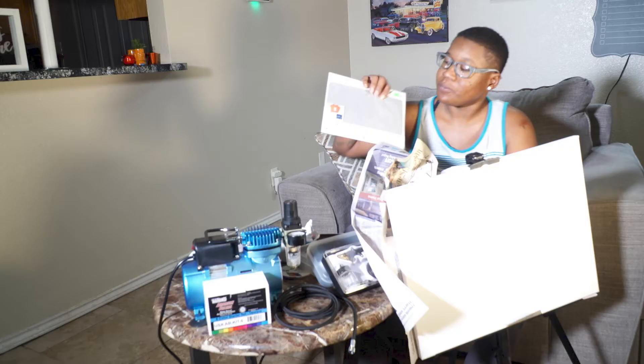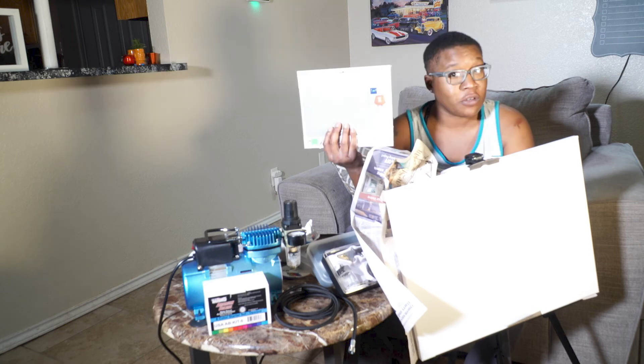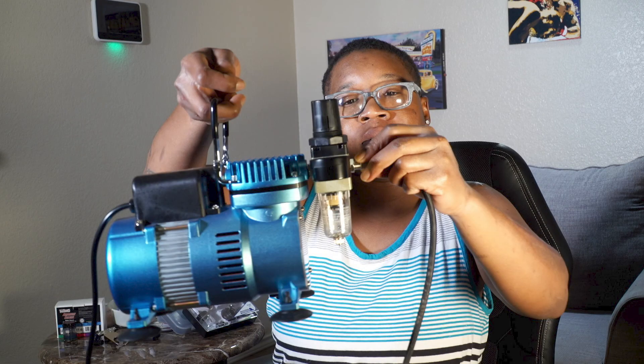You will also need a canvas or foam board. If you do not have a project in mind and just want to try it out, to add a flare you can throw in stencils like I will be doing. You want to add the hose and make sure that it is applied with no leaks.